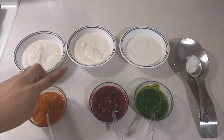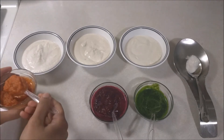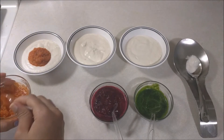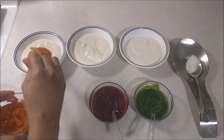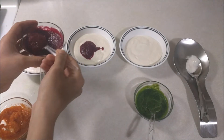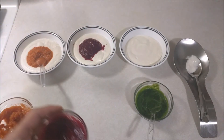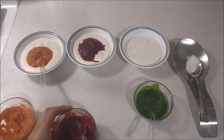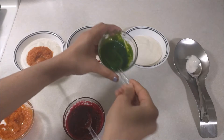Now we mix it into the batter — mix it in 2 to 3 spoons. Put the puree a little bit thicker. If you add beetroot, carrot, and all the vegetables fresh, it works well.